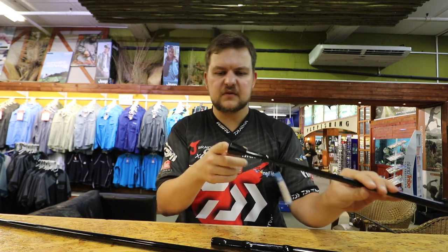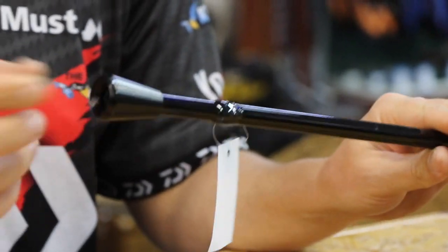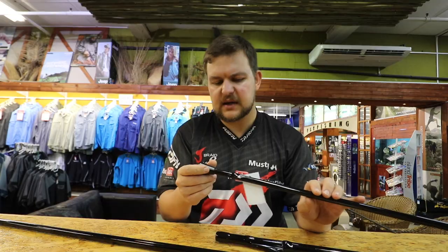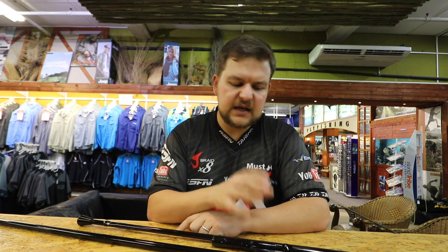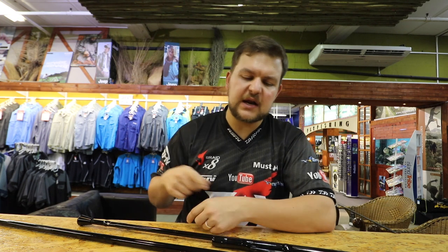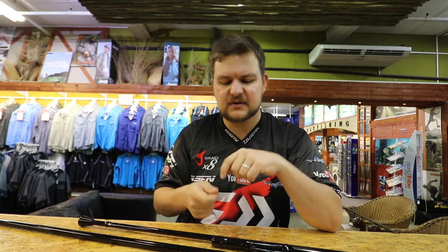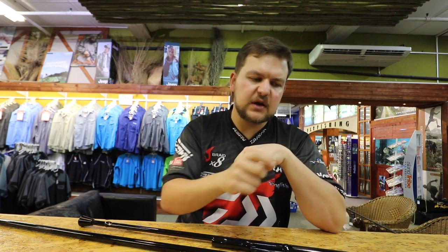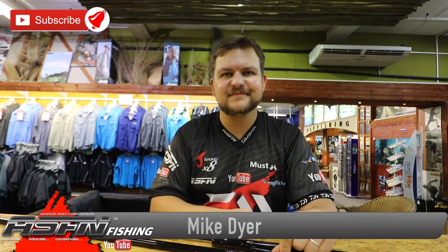That ferrule at the top forces everything in nicely, keeps it in a nice tight spiral when it comes in. It's basically the biggest time-saver in catching bait that you could get. If you make these barbers, you can actually keep winding and the baits do pop off — I wouldn't recommend that because you can pull their jaws off — but just grab them and drop them off into your live bait well. That is the Kingfisher Poseidon jig pole, available at all leading tackle stores and wholesale through Kingfisher. Cheers.